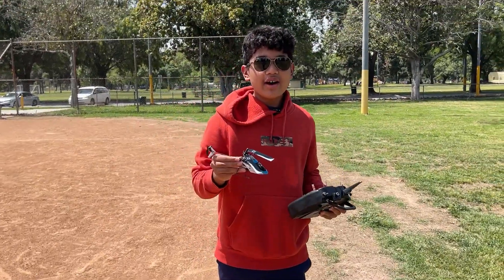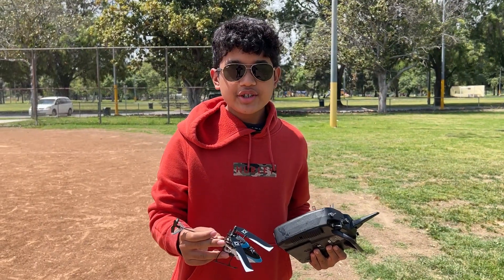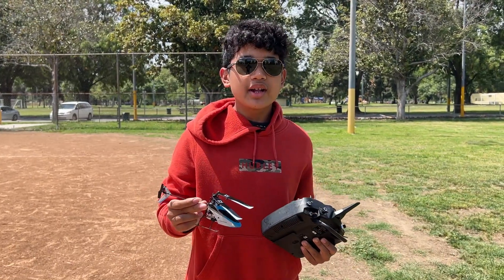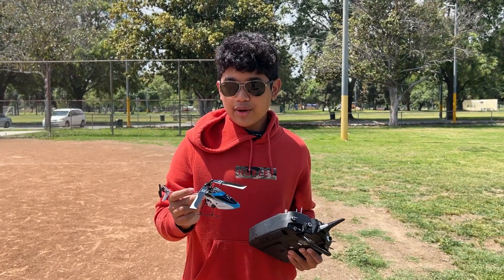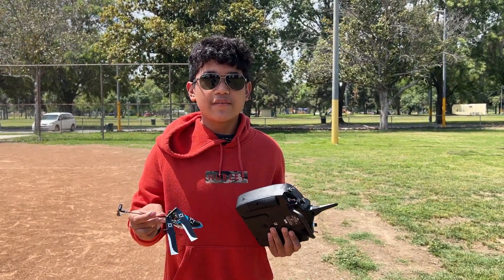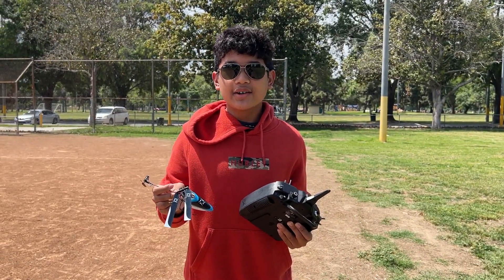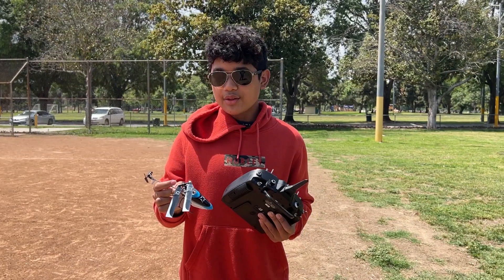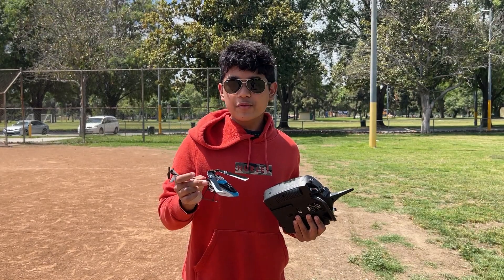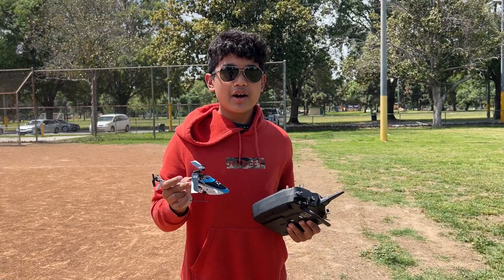Alright, so that was my maiden flight on the Blade Nano S3 — she flew very well. I went through stability mode where I explained the pitch authority and how it stabilizes the model. I covered idle up one with higher head speed but still stabilized, no full turns. Then idle up two where I did a full circle, with no stability and 100% head speed. Now that I'm more familiar with the model, let's go in for a second flight — same pack, same everything — and see what I can do on idle up two.